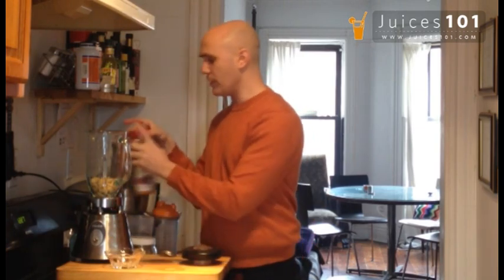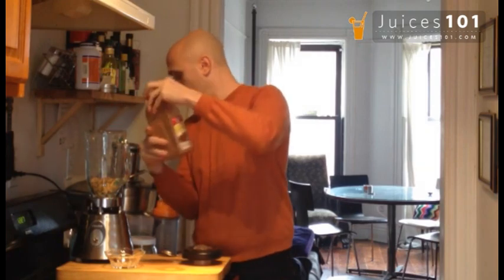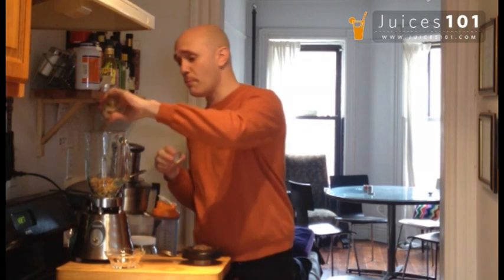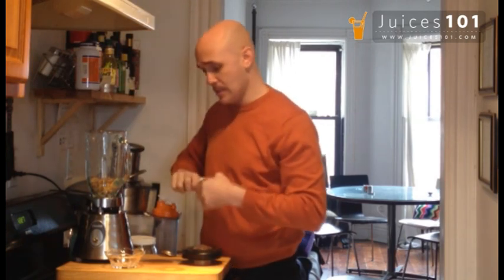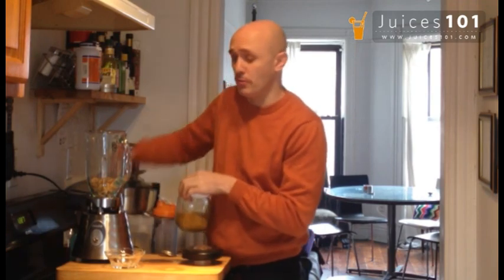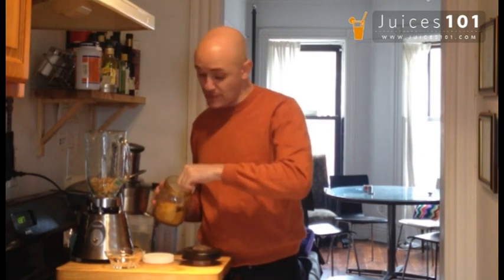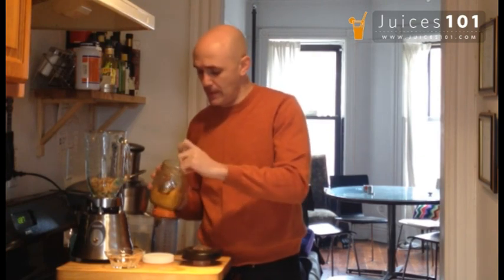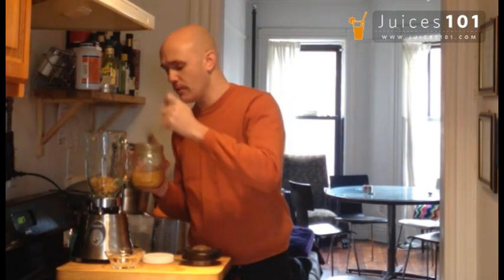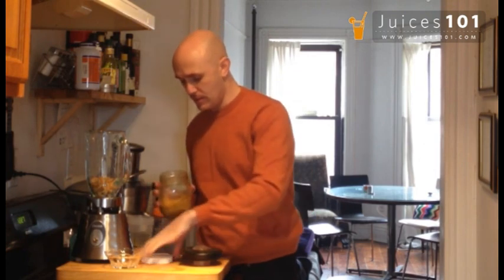All the dry ingredients go in first. I'm going to put a dash of cinnamon inside — I like a lot of cinnamon. Some vanilla; if you have vanilla bean, just chop a little bit of vanilla bean inside, it would be great. I'm going to add a little bit of bee pollen to my cashew nut milk today. It adds a really nice layer of flavor, it's great for your immune system, and it also adds a nice color to the cashew nut milk. So I'm going to add one nice spoon of that. I love that stuff.